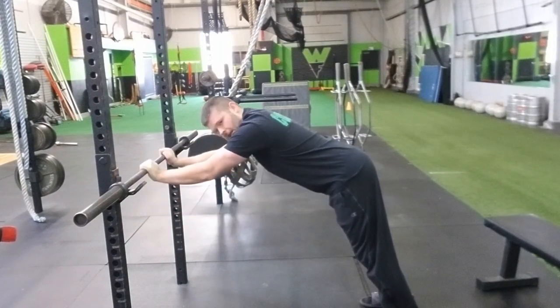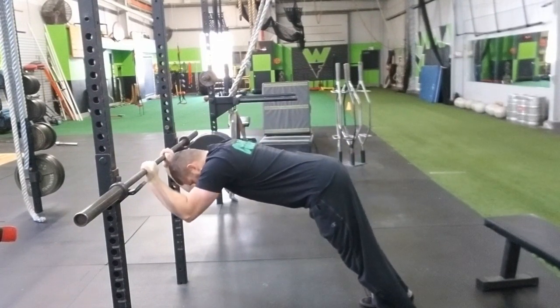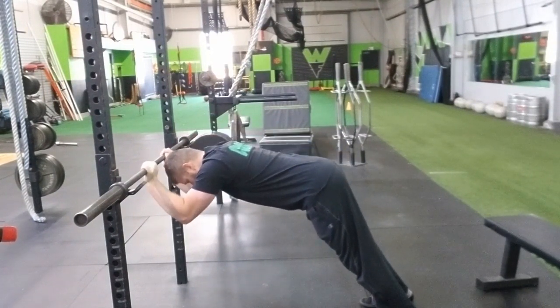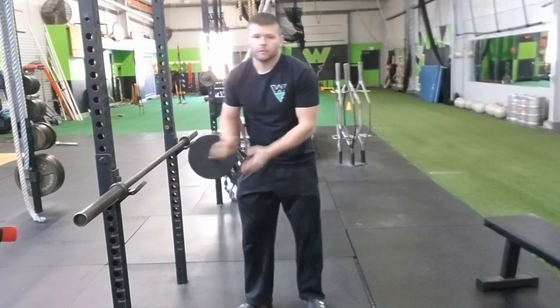Once you start to get more tired, you can just try to hit a couple partials — just try to fatigue the muscle out even more. So that would be the bent over tricep extension.